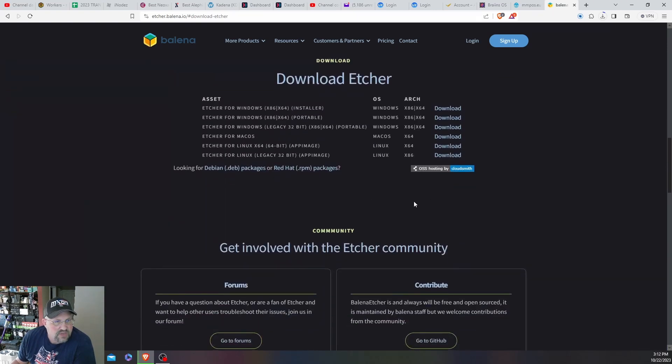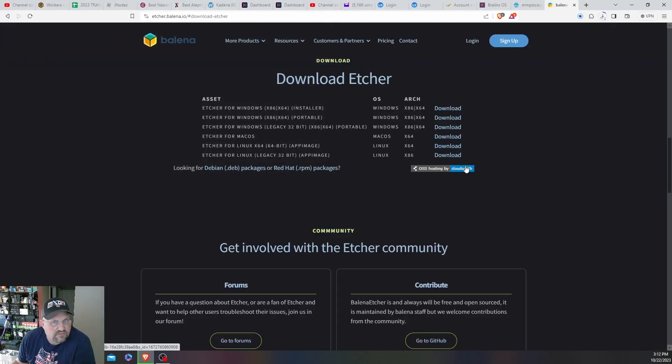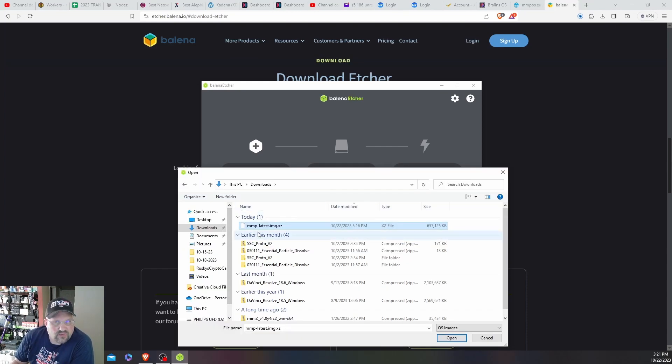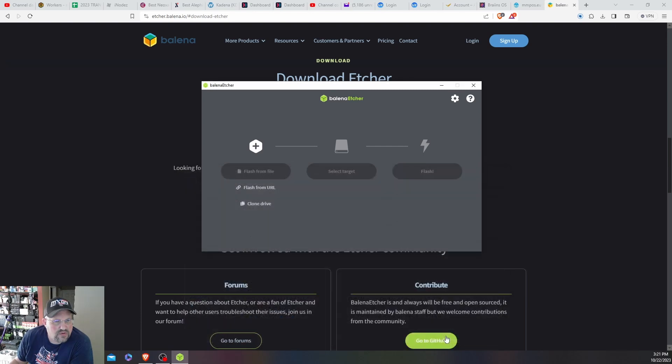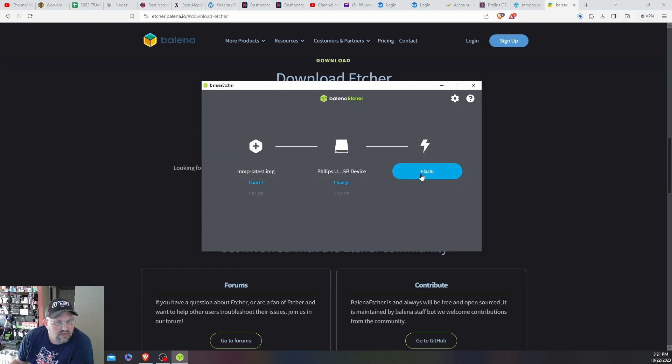We're going to download Etcher — the Windows installer. I'll throw everything in the same folder. Once both are downloaded, open up Balena Etcher, navigate to your downloads folder, select the MMPOS image, click open, then select target — your USB flash drive — and click flash.